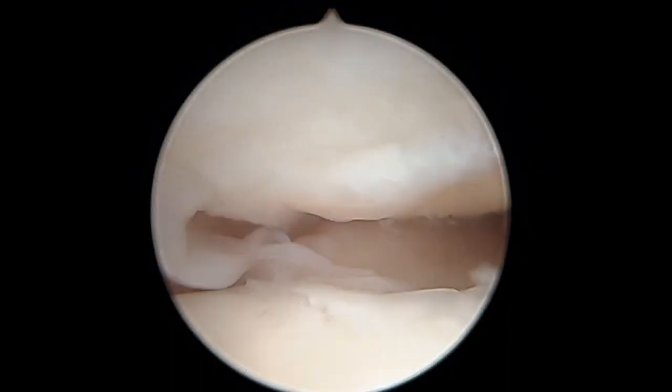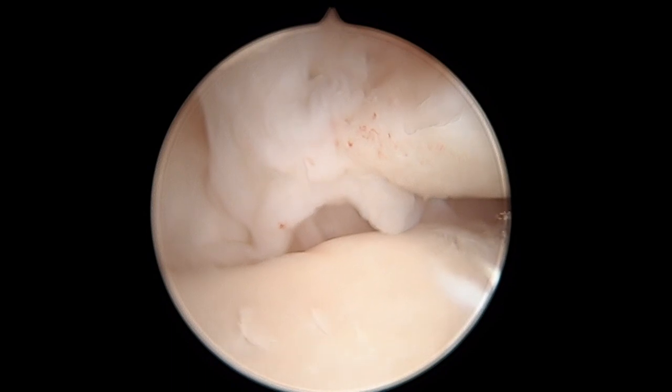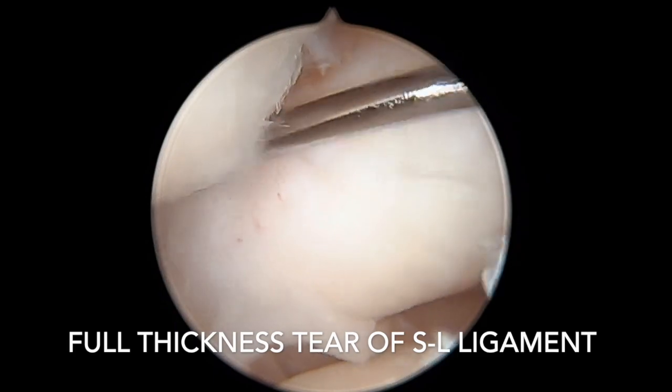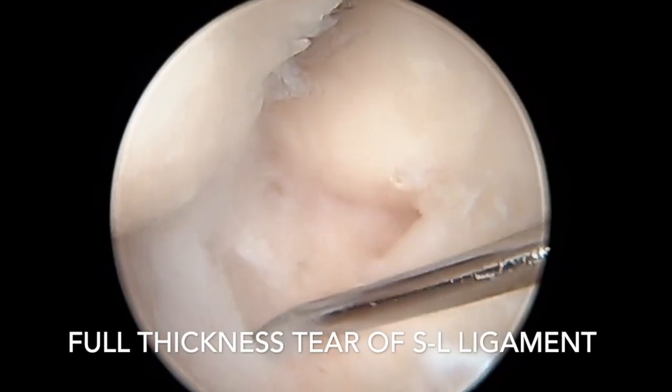Here is the probe showing this one more time. Right here again is the synovitis and the inflammation between the scaphoid and lunate, and again the probe showing the full thickness tear.